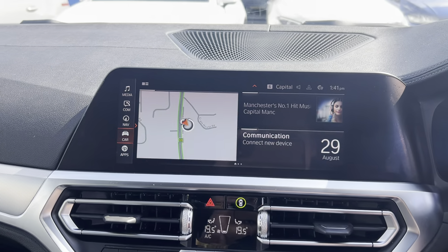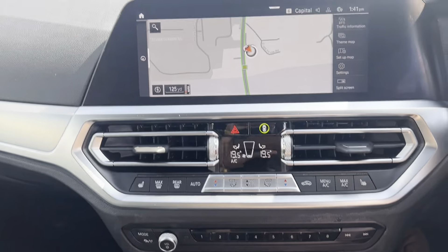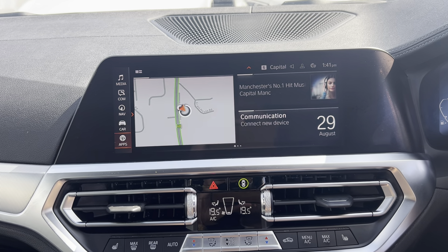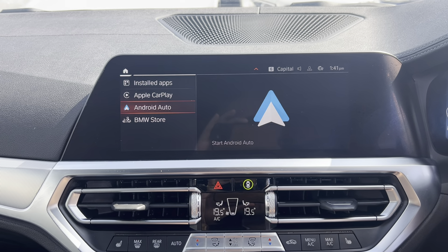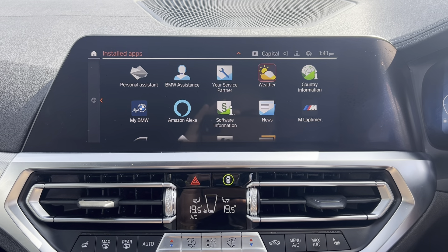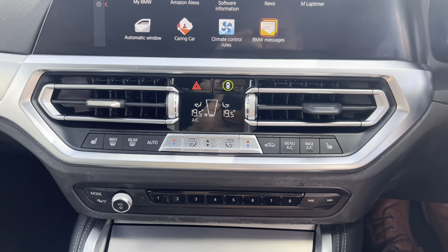Coming through to the center, you'll find the full main display — we've got satellite navigation, all touchscreen, or you can operate it via the center scroll wheel. We've got media, full DAB, nav, car information. We've got Android Auto, Apple CarPlay, and pressing through to installed apps you've got M Lap Timer, My BMW, weather, assistant, and service partner.